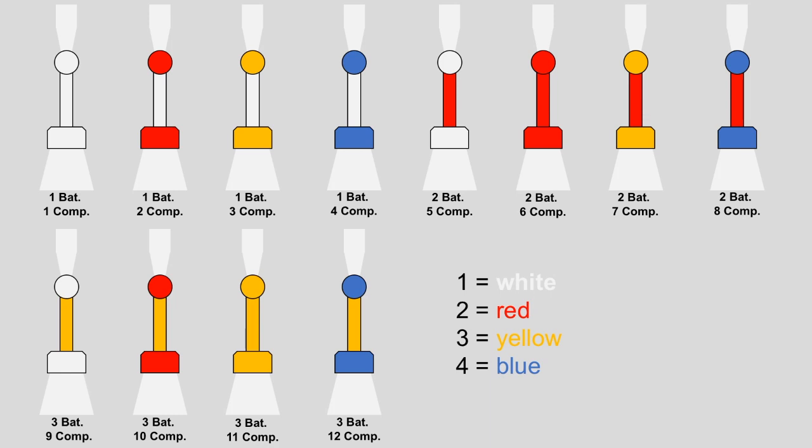These bayonet knots were used in nearly every formation on foot: regular infantry, foot artillery, pioneers, and so on. The only exception were the Jäger battalions. These used a completely dark green bayonet knot which looked the same for every company.